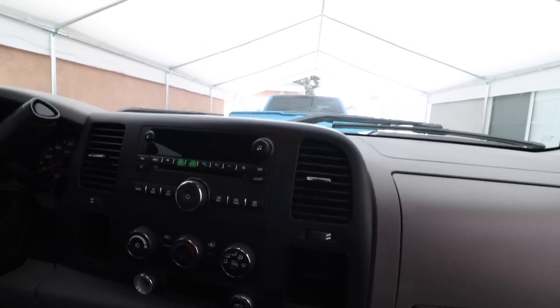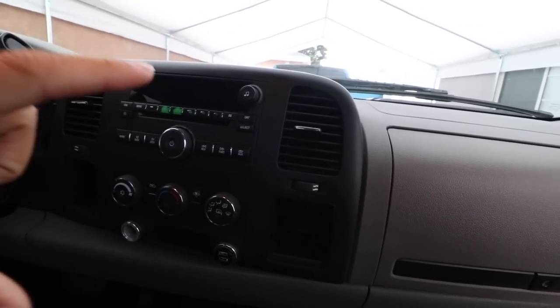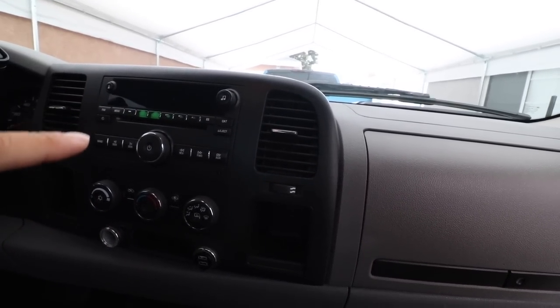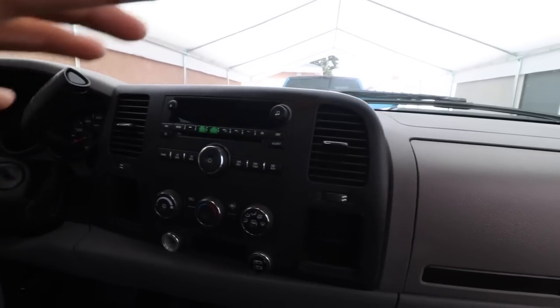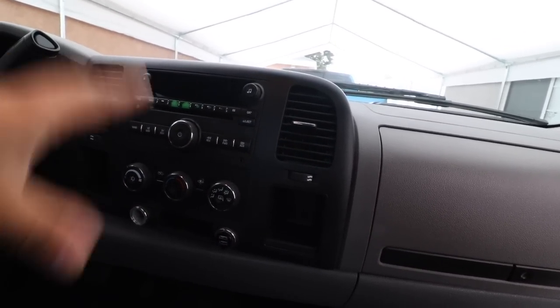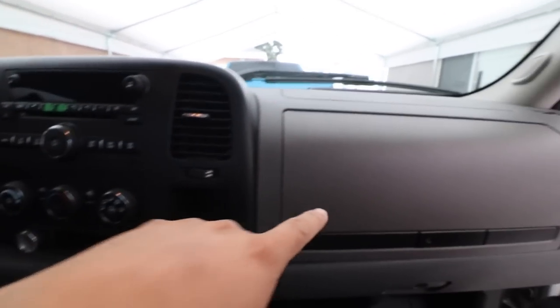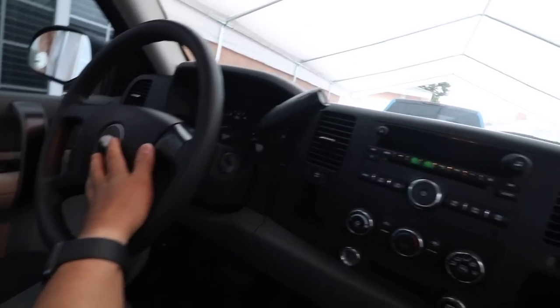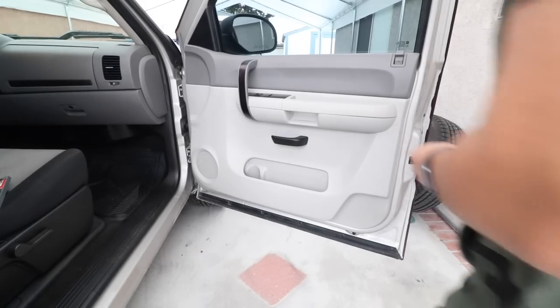I was thinking of doing an iPad here, but honestly I already have the iPad in the other truck, and this truck doesn't have the steering wheel controls. It would be a lot of money to get the iPad to work, plus we need a backup camera on this one. So this is more of a budget build — I'm just going to do a double DIN. Maybe later on I'll upgrade to the iPad. I'm also going to be wrapping a lot of the plastic pieces inside.